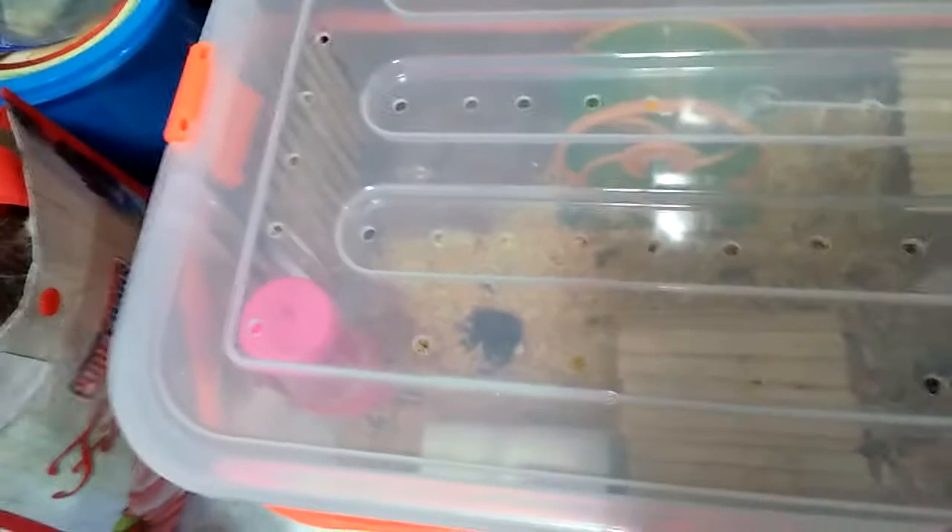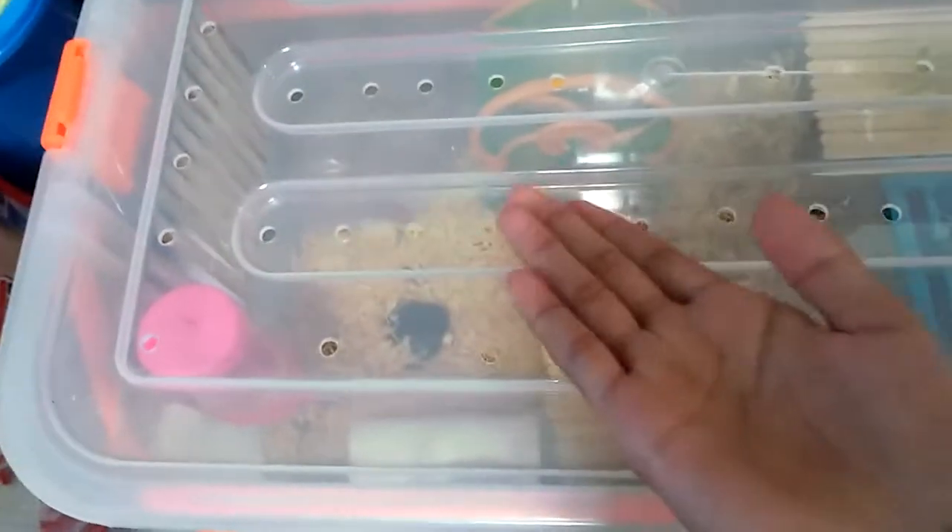Welcome back to my channel! Today I'm going to tell you how to have a happy, healthy hamster.